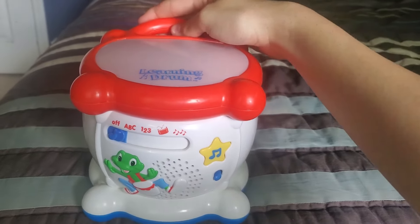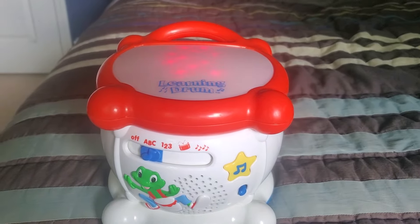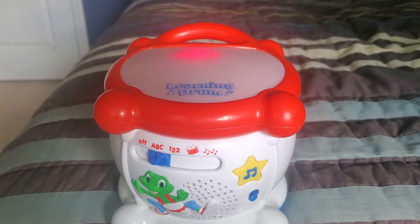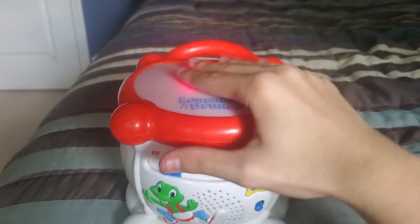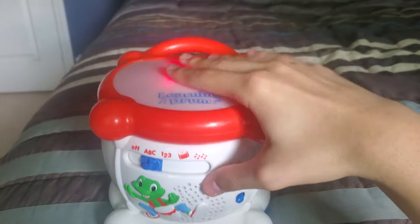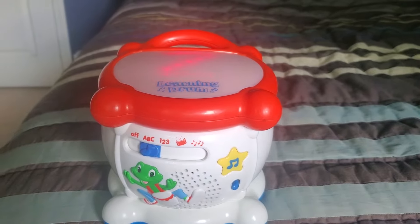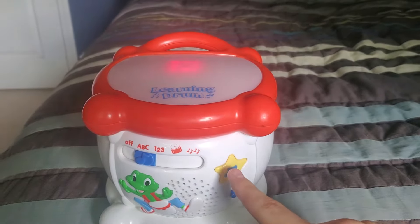Our first mode we're going to do is ABC. You hit it — and you can also press the star too. I'll hit the drum — it's fun.